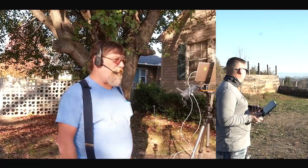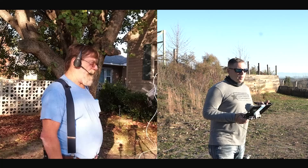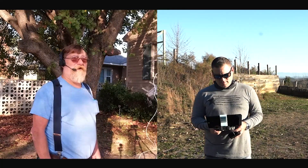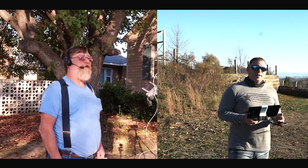Hey everybody, Mel here at 400 AGL. Today I'm doing a little bit of a different video. I've got stuff set up out in the front yard and I've got a collaboration video going with Brian for My Adventures. Brian, how you doing? I'm doing good, Mel. How are you? Oh man, it's a beautiful sunny day over here in West Arkansas. What do you got over there in East Tennessee?